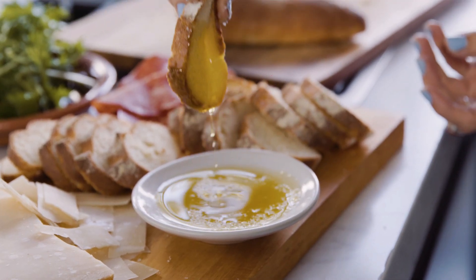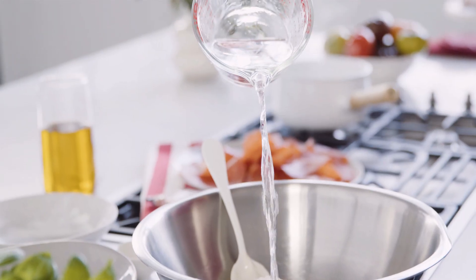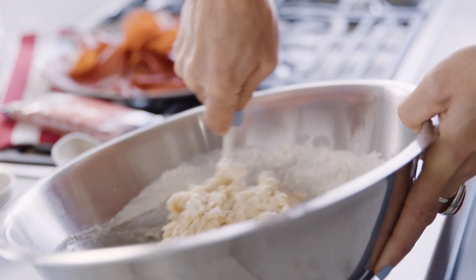What I love about this recipe is that it's quick and it's easy — and when I say easy I mean it, because you don't even have to knead this dough.